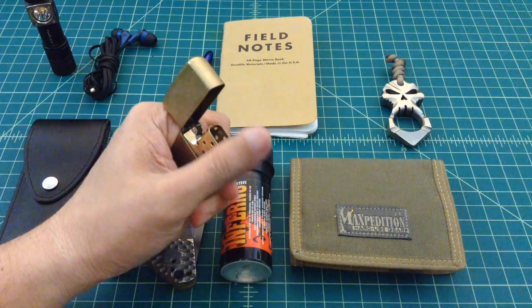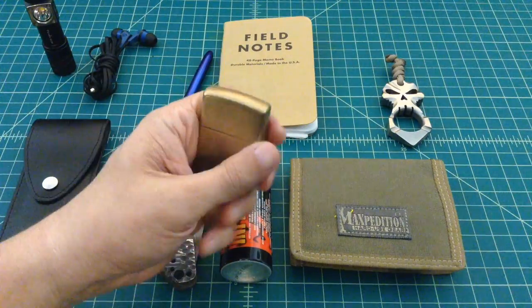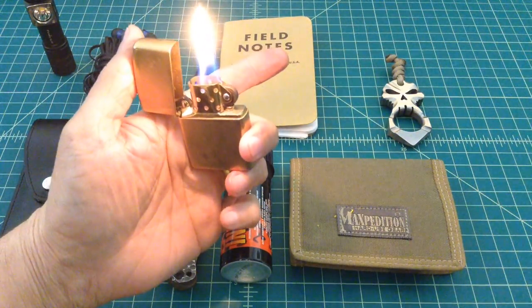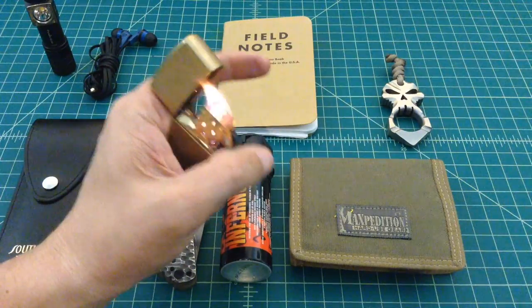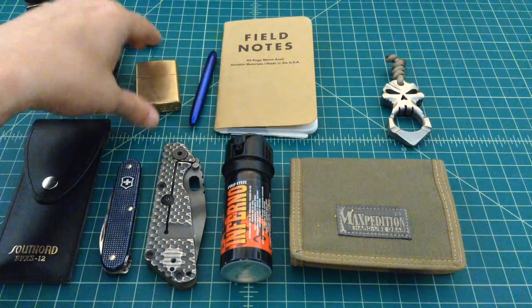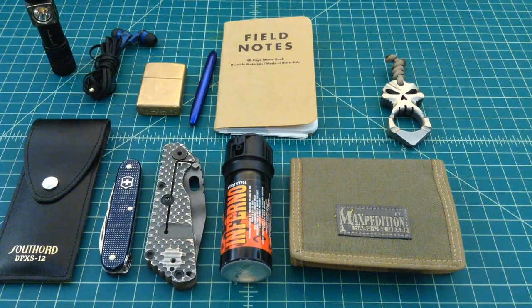And then this is a Zippo lighter — it's kind of a stonewashed brass, and I did a video on this. I don't smoke as much as I used to. Cigars. I haven't smoked cigarettes in a long, long time. But it's still kind of cool when maybe you need to make a fire. I'm in my 40s — I've never had to make an emergency fire, but you never know when that day is coming. I just like to play with that lighter.